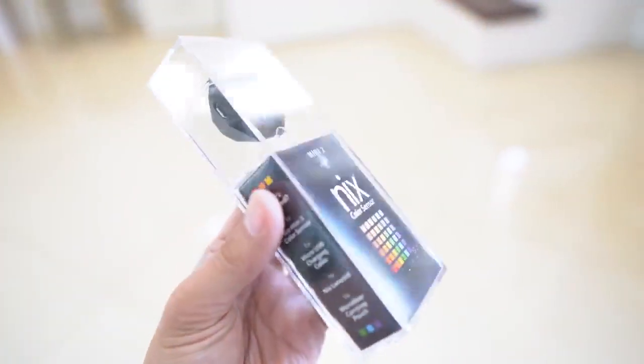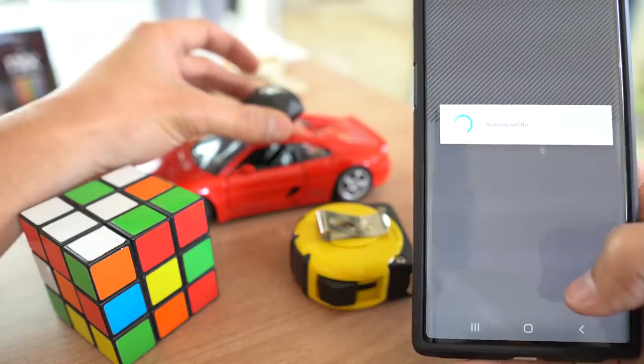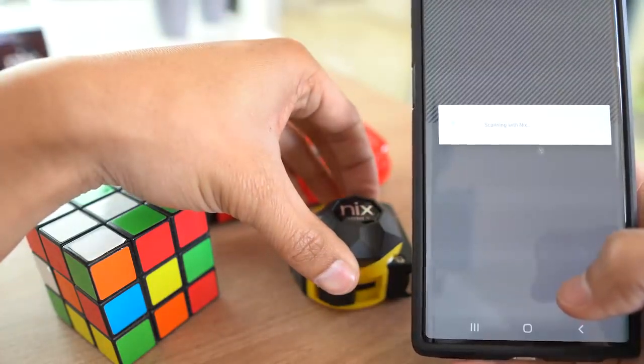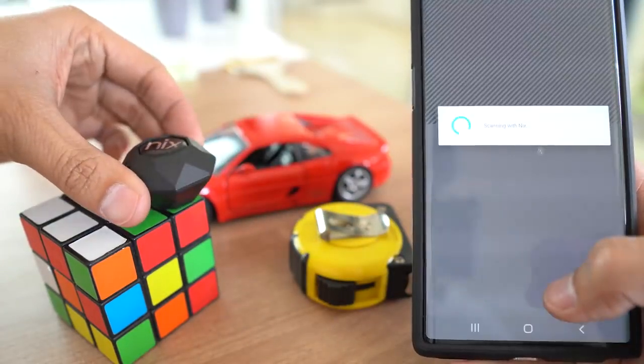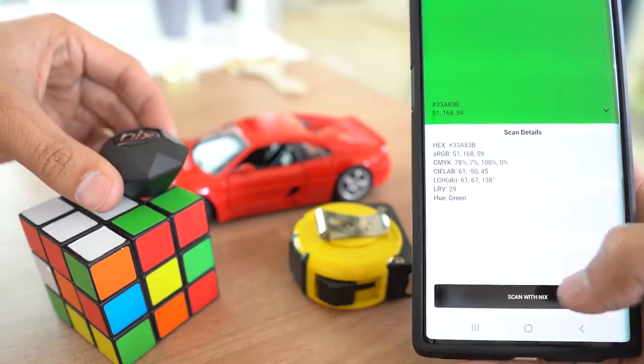The first gadget on our list was actually gifted to me by my awesome cousins Abel and Abort. This doodad inside this pouch right here is a designer's dream gadget — it is a color sensor. This particular one is the NixColor Sensor Mini 2. Basically what this color sensor does is it allows me to scan any object and determine the hex code and sRGB numbers for the specific color of that object I scanned.